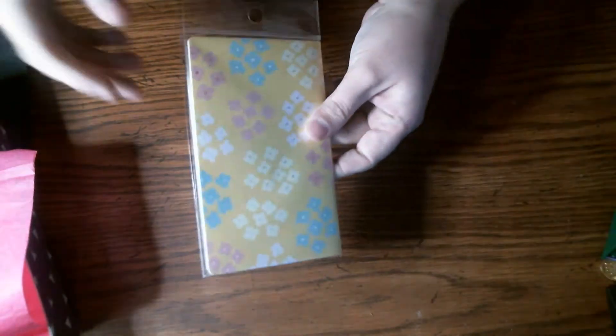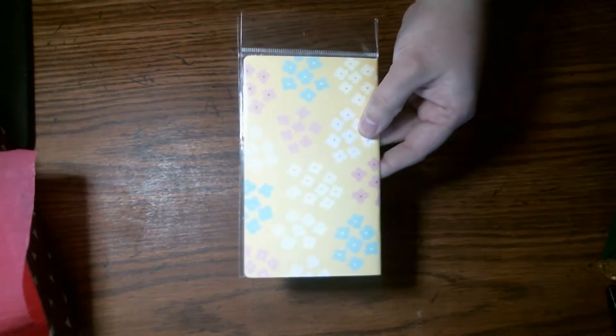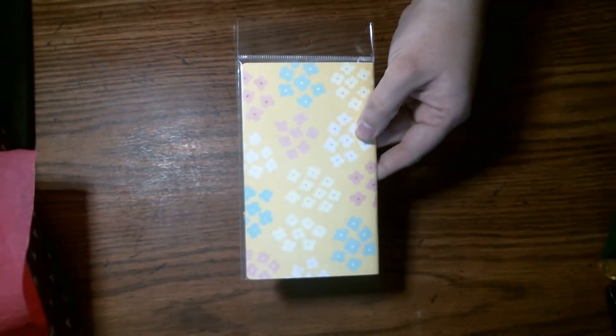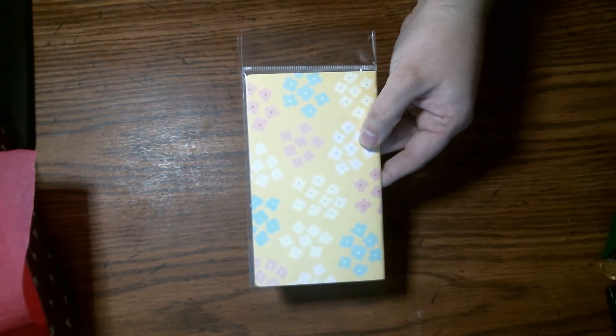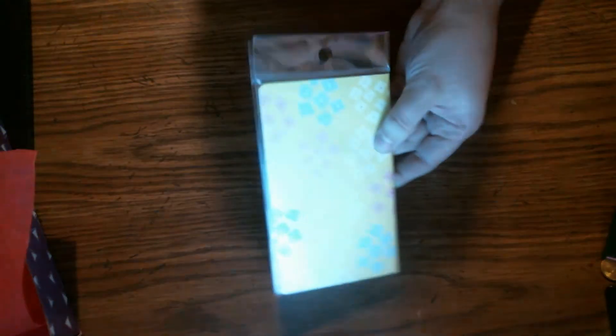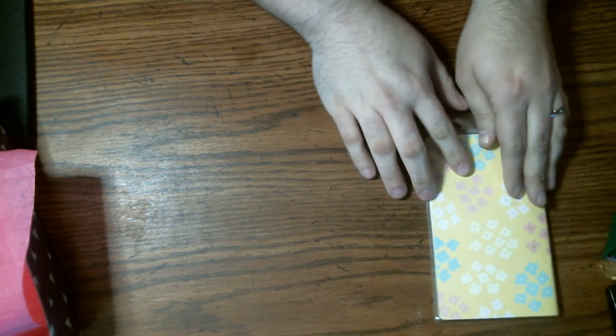That might be a little better. I don't know, it's very bright today. Alright, but there's that book. I'll put that over here.